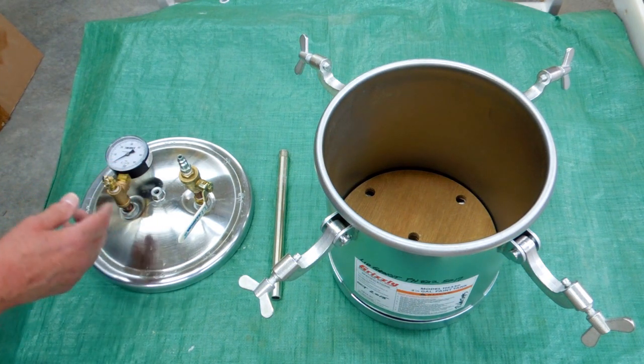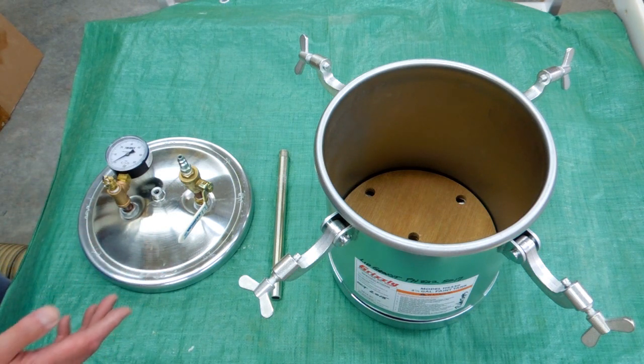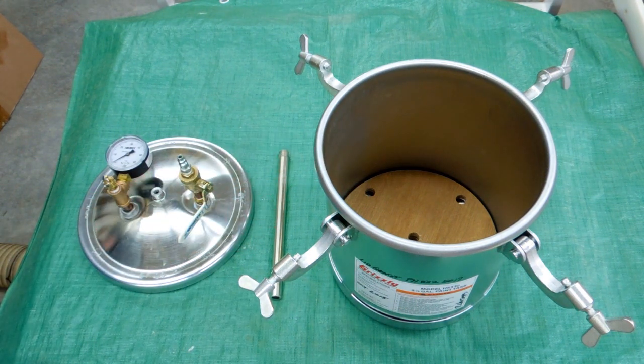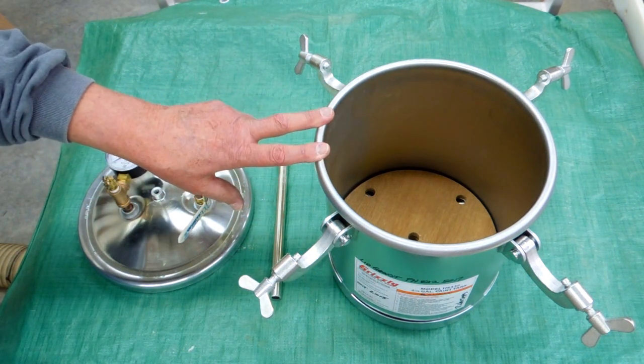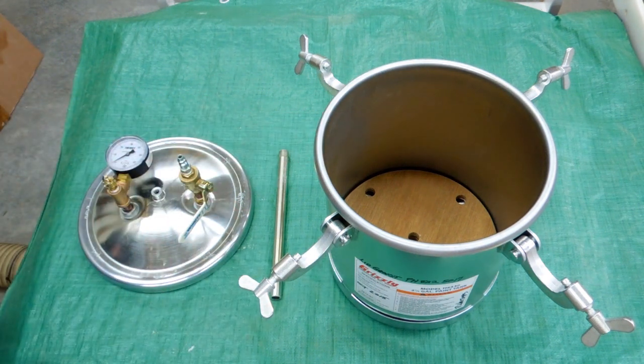You just have to be careful what you're doing. For anything designed to any type of code, the minimum working pressure test pressure should be one and a half times that. Now this being made in China, who knows — but that's what I'm doing. You do what you think you need to do.